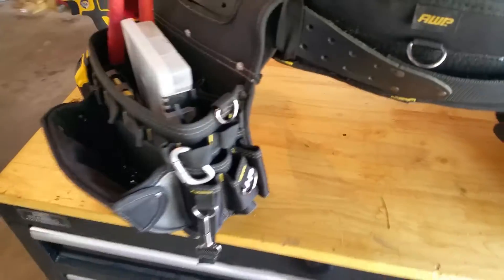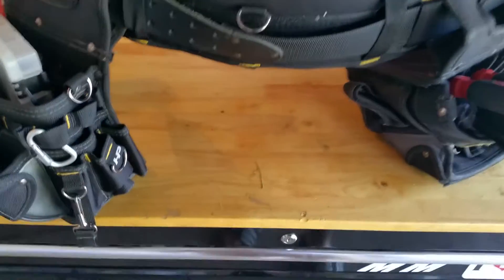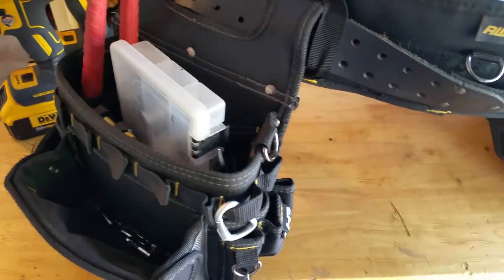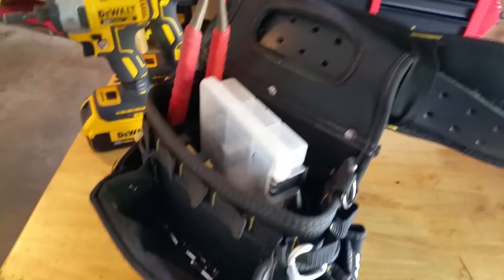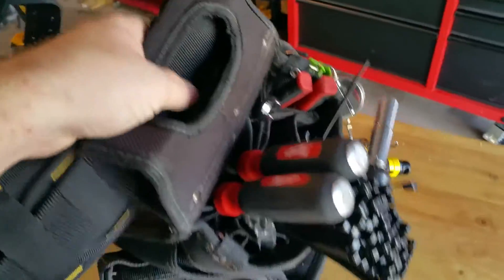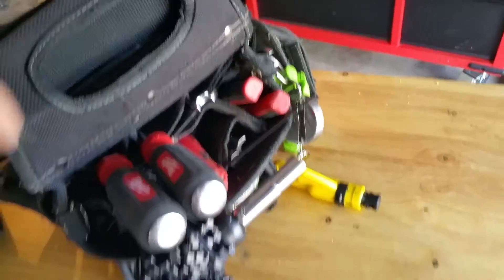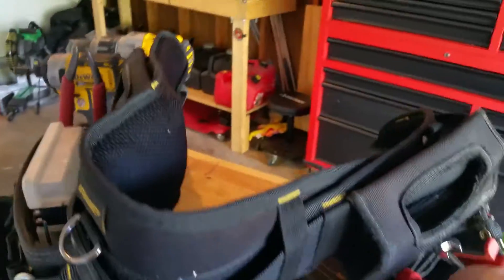Hello YouTube, Searching for Signal here. I'm going to start Tool Review Tuesdays, and since I pretty much wear this every day on every job, I'll start with my tool belt and everyday carry. These other tools I'll review another day, but today it's all about the tool belt and everything I use on a daily basis. I don't like making trips back to my van because that's wasting time, and time is money. So let's get right into it for the satellite technician.